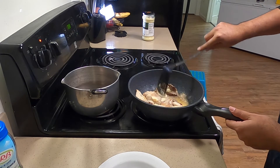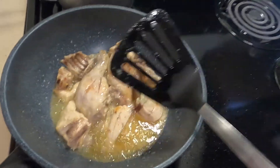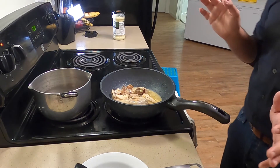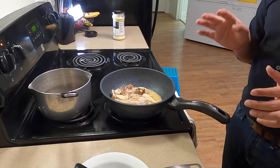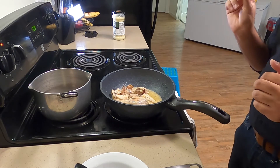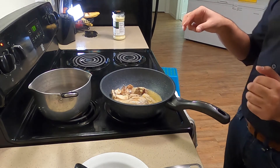You want the chicken to turn brown before you start putting the tomatoes in. I'm gonna use about one teaspoon of salt — I want to first put half in so the chicken can marinate with the salt.